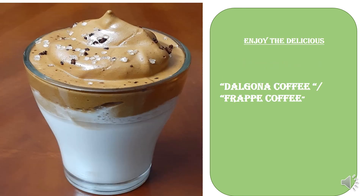And now it's time for you to enjoy the delicious dalgona coffee or frappe coffee. Enjoy it, and if you like it, please do subscribe to our channel. Thank you.